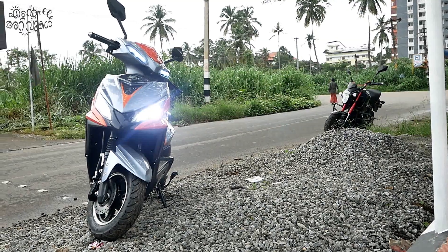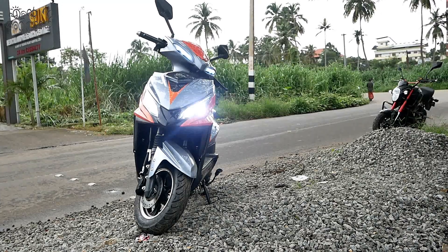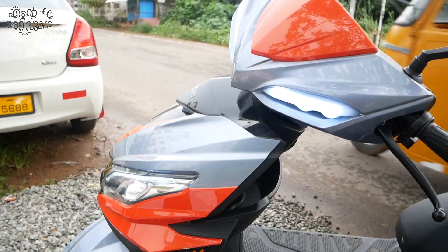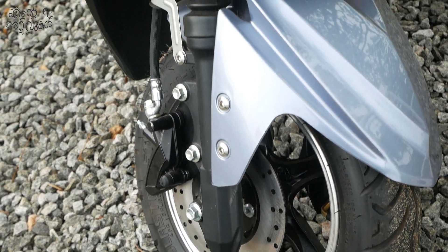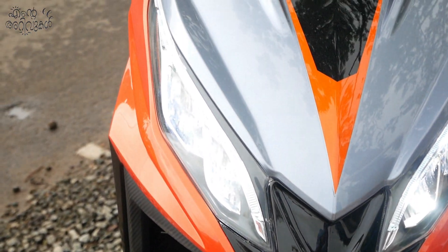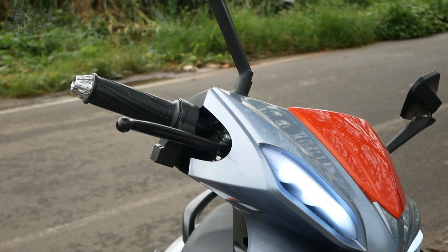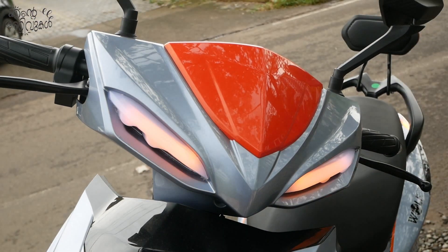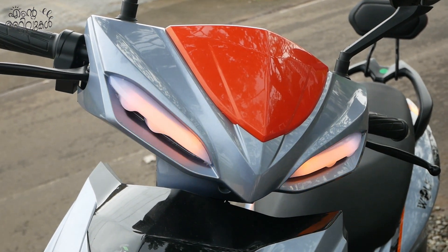We are going to talk about the Joy E-Bike model. Today we have the Honda DIA, which is built for an electric bike. This is the front part — we have LED headlamps, and we also have DRL lights with a hazard light. The bike is available in Ash and Orange shades.